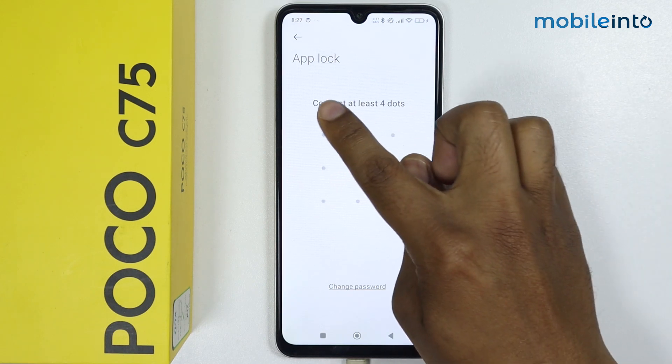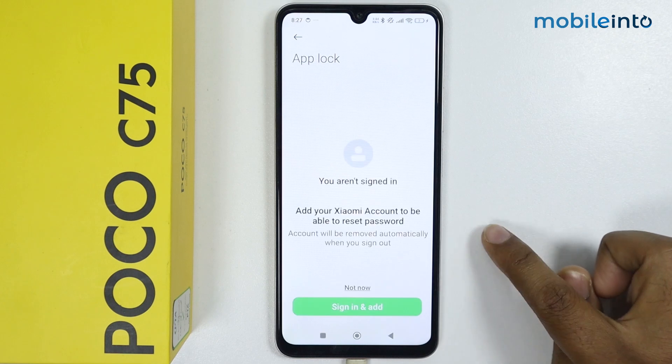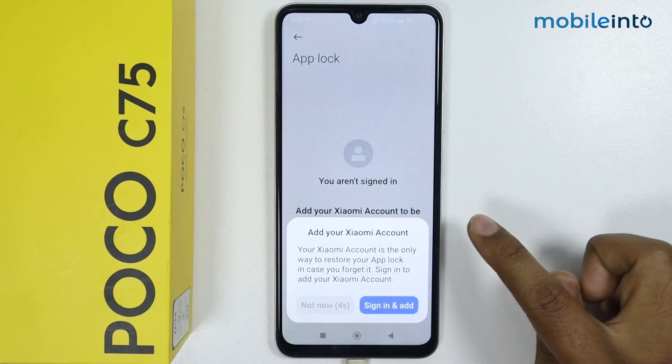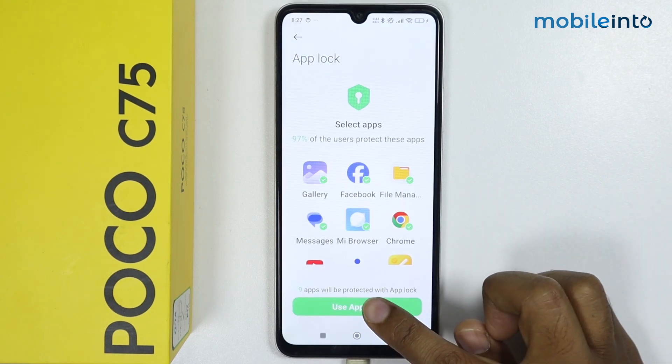Now draw a pattern. Tap on Next. I don't want to add my Xiaomi account, so I will simply tap on Not Now. Tap on Not Now again, then I will tap on Use App Lock.